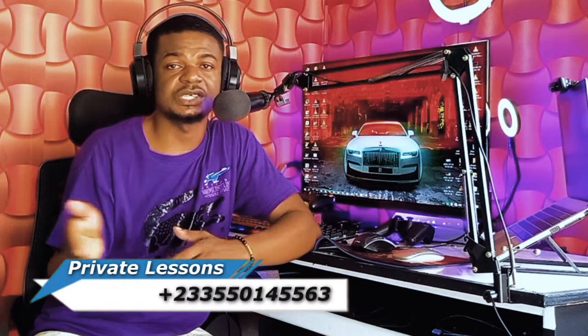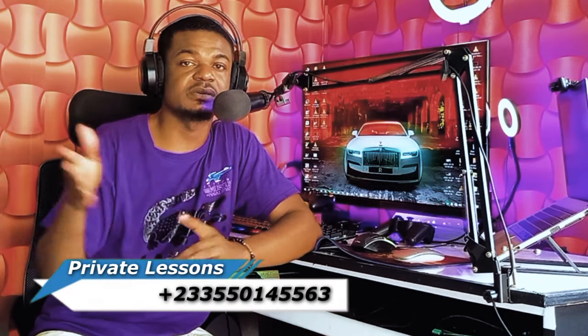If you're new to this YouTube channel, don't forget to subscribe, like, and share with your friends. I also do private class lessons — if you're interested, see the link in the comment section below and click it to go directly to my website. Grab your bass and let's begin with the tutorial.